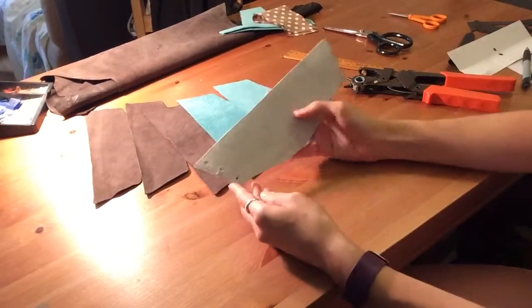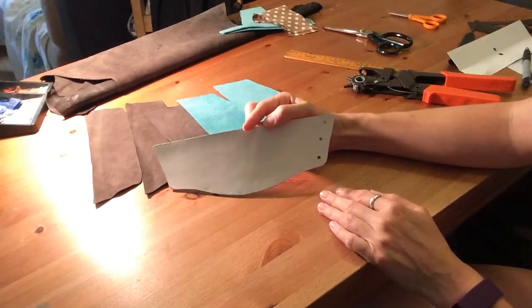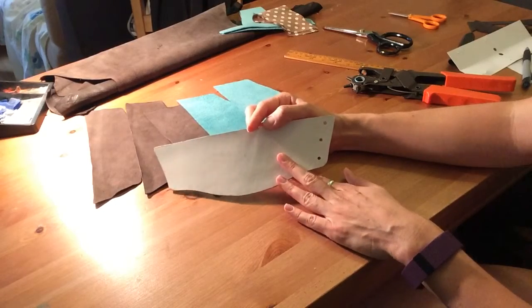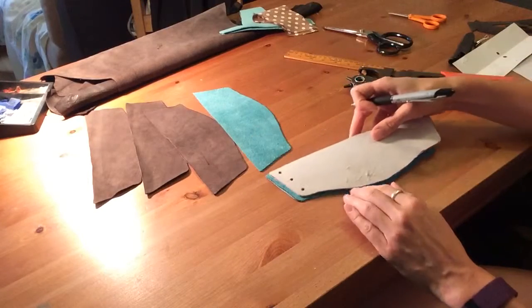There you go — three holes, really nice and clean, ready to be screwed onto the board. Now you have a template you can use to mark and punch holes through the other pieces of leather.